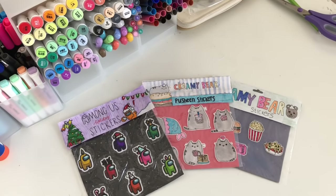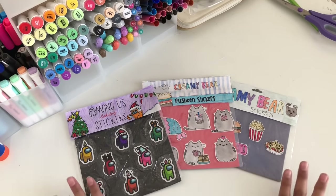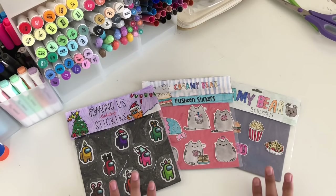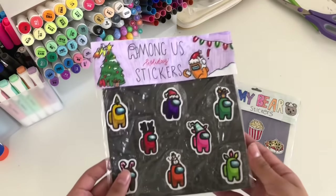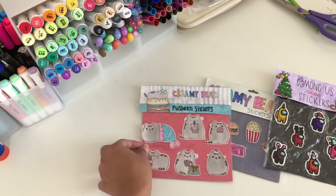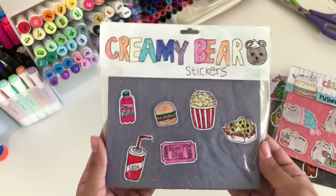Hey everyone, welcome back to my channel! Today I'm gonna show y'all how to make these super cute DIY sticker packs. I think these are so adorable and I've been obsessed with making them — they're super fun and easy. A lot of y'all have been requesting this tutorial so I'm finally making one. These are the ones I've made: the Among Us series, the Pusheen series — I think these are my favorite — and then the movie theater stickers.